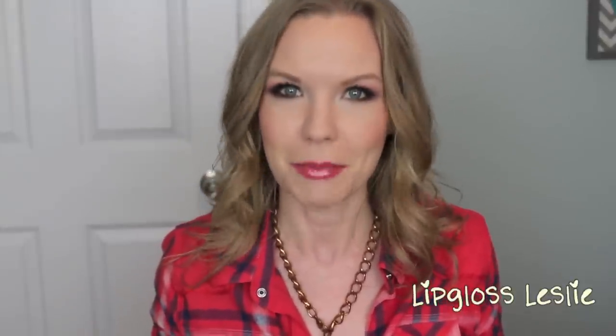Hey guys, welcome back! I've got a quick little mini review for you on the Hourglass Ambient Lighting Blushes. I don't know what to call these videos yet — I'm still tossing around a bunch of ideas and I think I'm overthinking it a little bit — but for now it's a mini review.